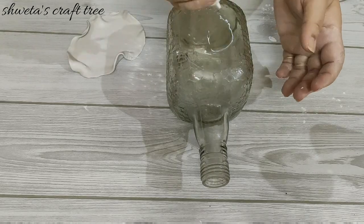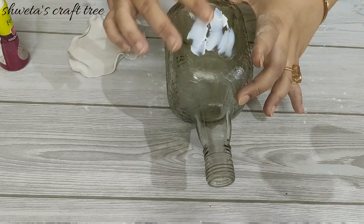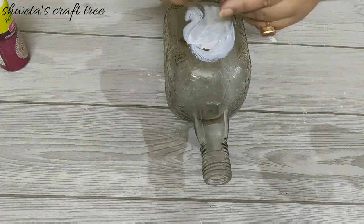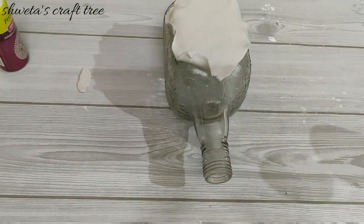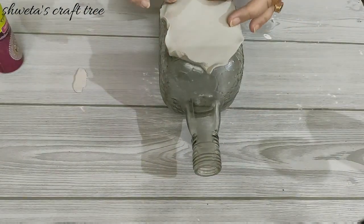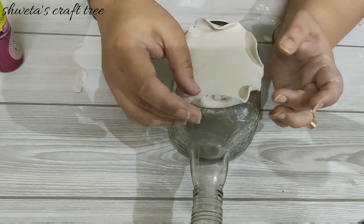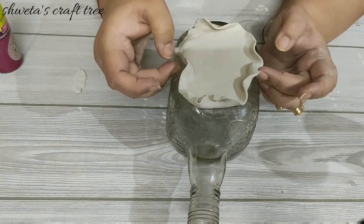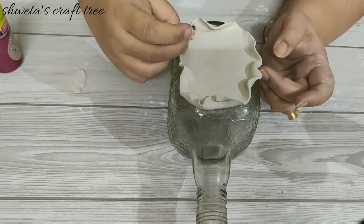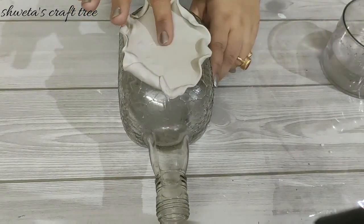I'm going to paste this with the help of fabric glue. You can use any hard glue to stick it. I have kept it this way to air dry the clay.